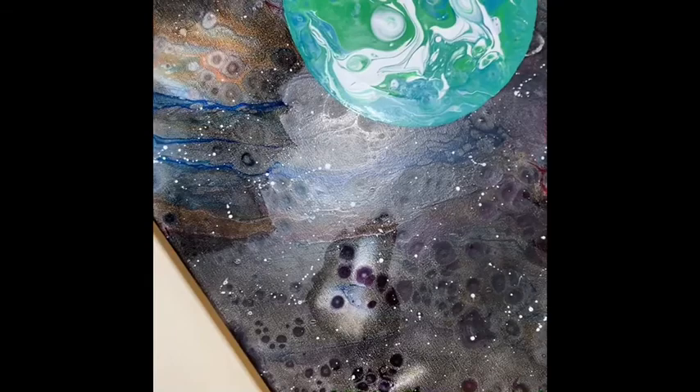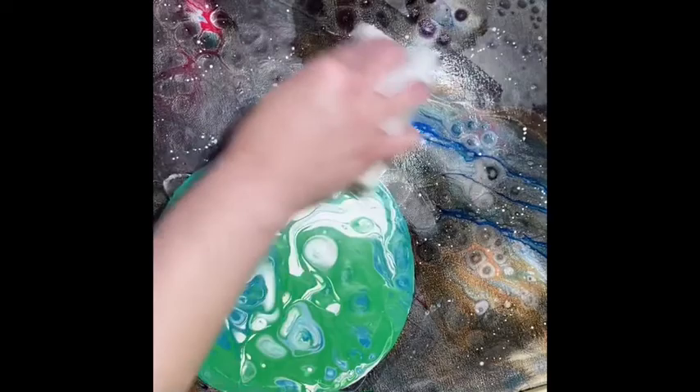I wanted my whole thing to be dark, but the darkness I made it didn't really look that dark — it sort of took away a lot of the ability to see some of the color differentiation. So I wanted to lighten it up anyway, and you can see how it's coming off.